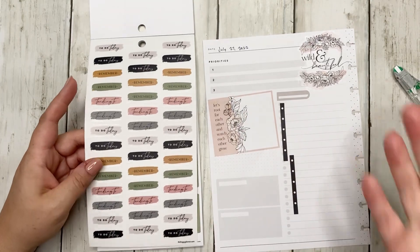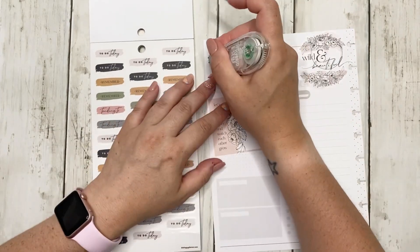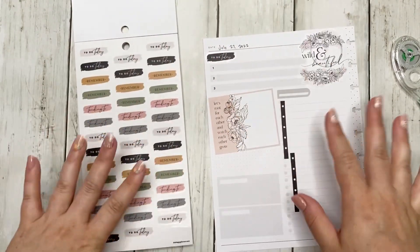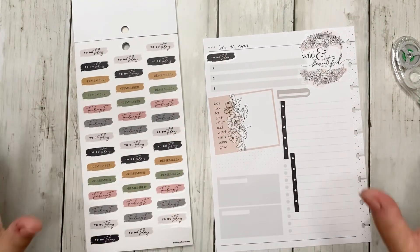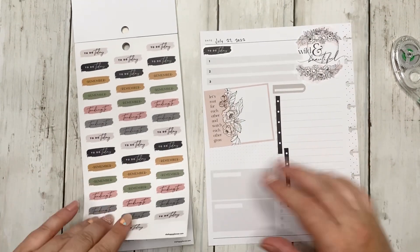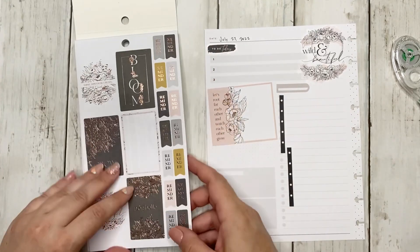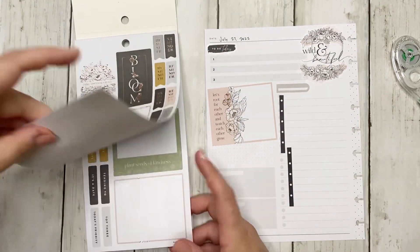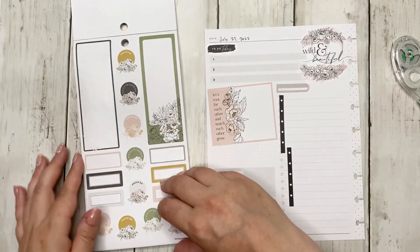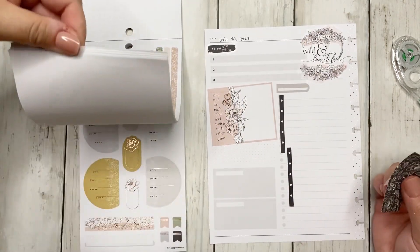We decided we're going to go to San Diego instead. We were supposed to go for a baseball game in 2020 and then COVID happened. I'm really hopeful it works out this time because I want to see the Padre Stadium. I have a hotel on Coronado that's half a mile from the beach, and I'm so looking forward to that trip.